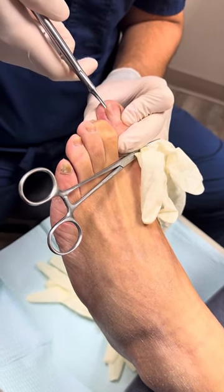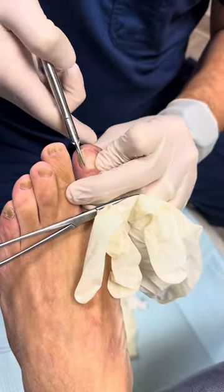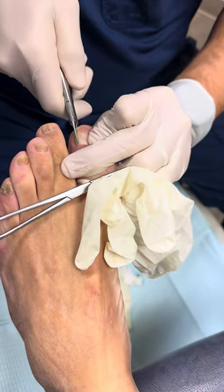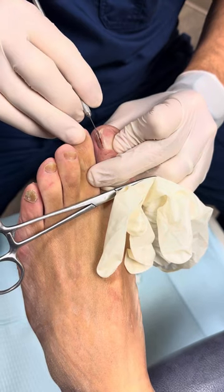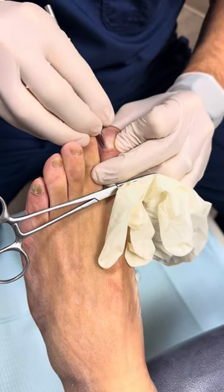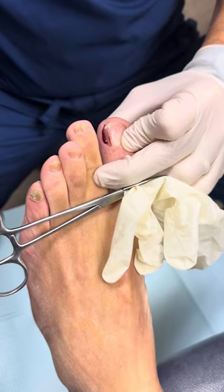We take this instrument called an English Anvil Nail Nipper — you're going to feel a little pressure, okay? Any pain? No? Good. We're going to push that all the way back to the base of the nail and split the nail. Then we're going to take a number 62 Beaver blade and push it underneath, because the nail actually goes underneath the skin.